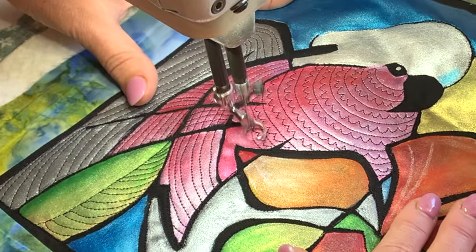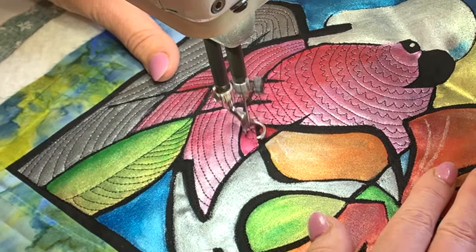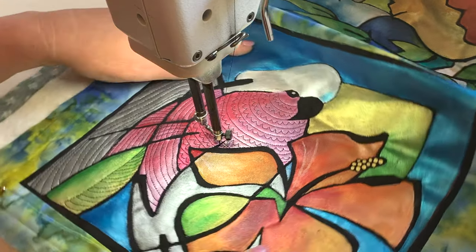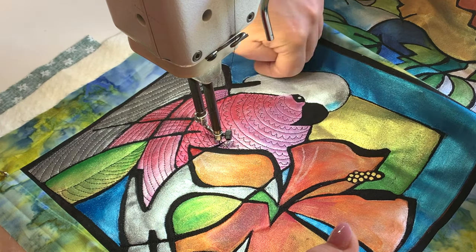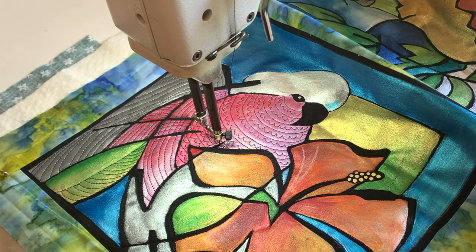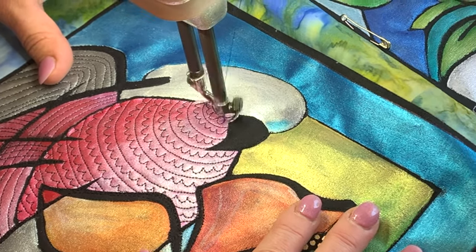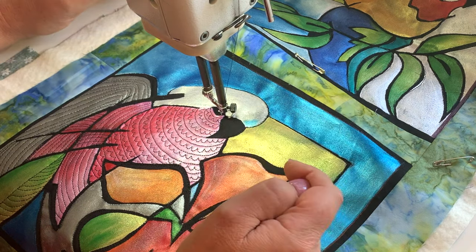Now you can see here that sometimes I just stitched right over the top of that section rather than stopping, and I can because it's black on black and you really can't see it. In that way I can keep that smooth flowing line continuing. You can also see how important it was that that be a curve to show off the rounded body of that bird rather than it being straight. I'm going to come back in now and do that little bit up there on his cheek — there we go, that's the little galah, and now he's got his feathers on top here.